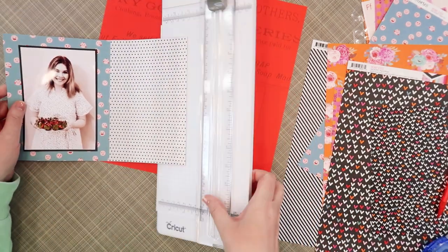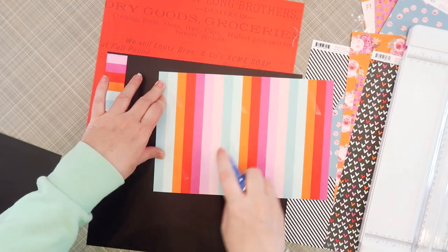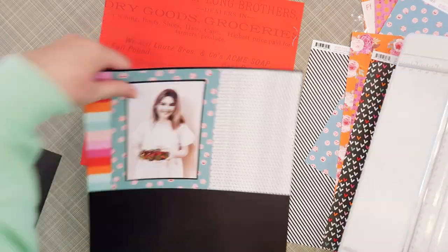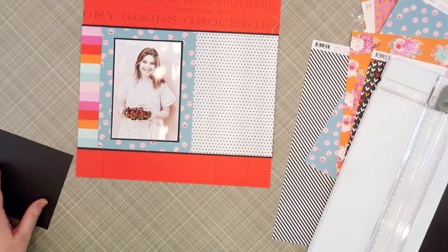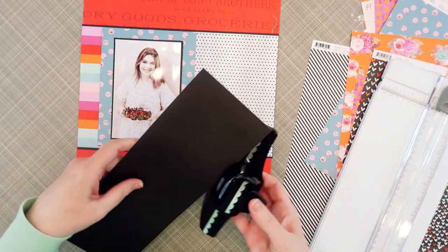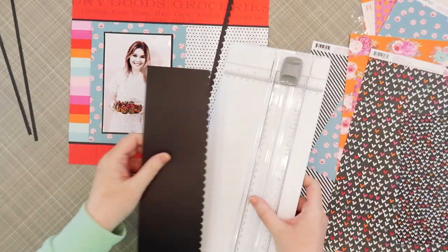Here I'm just trimming up that band so that all three pieces are the same size, and now I'm going to mat it on some black cardstock. This is just some random black cardstock from my stash — nothing special, I actually picked it up from a classified ad — but it works well for matting because not the majority of it is showing, so I don't care that it's lower quality since I don't need the texture or anything like that.